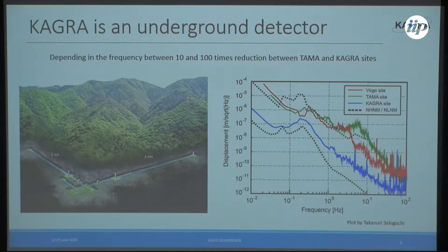KAGRA is an underground gravitational wave detector currently in the commissioning stage. The central room is about 200 meters underground, and we enter the tunnel horizontally because it is inside a mountain. Depending on the frequency, between the surface and the KAGRA site we have about 10 to 100 times reduction in ground motion.